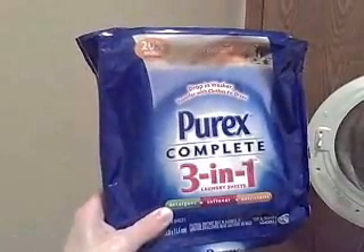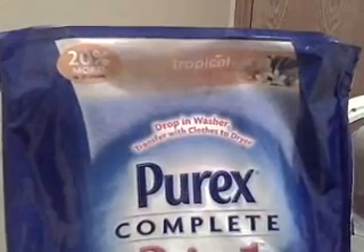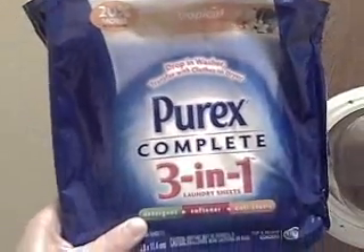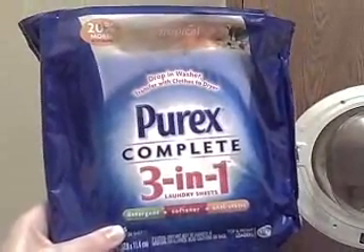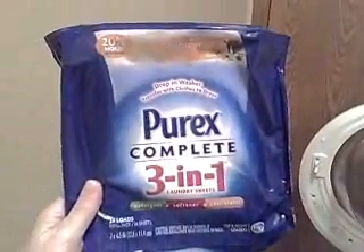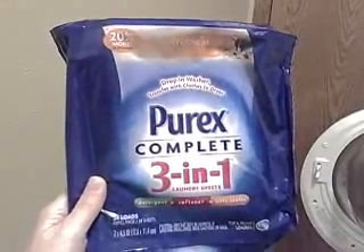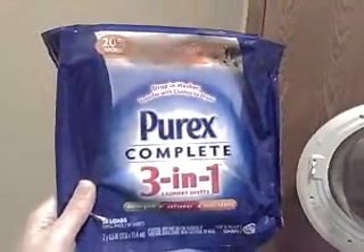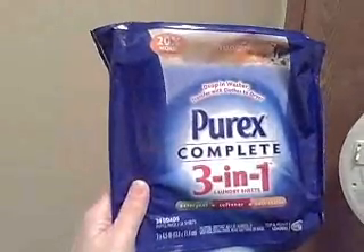This is laundry detergent — it's actually very cool. You just drop this sheet in the washer, and then you take the same sheet into the dryer and it also acts as a fabric softener. I purchased this at our local Shopko store and got 20% more in this package, so I got 24 loads — 24 sheets — and I paid $6.99 for it. That was without a coupon, just the price on it.